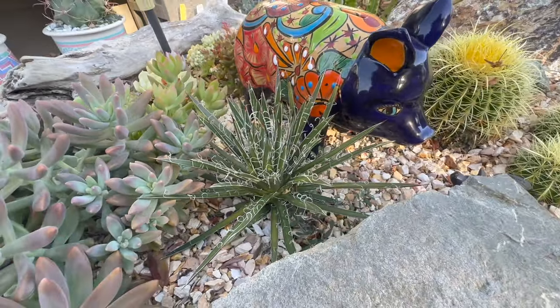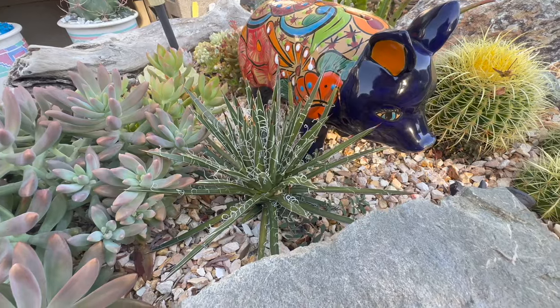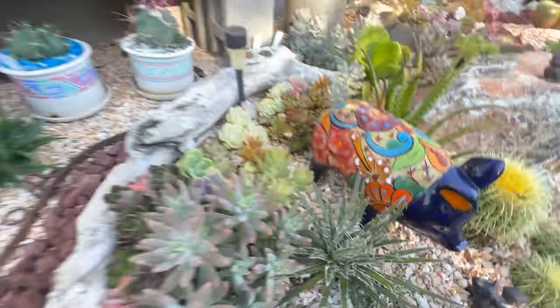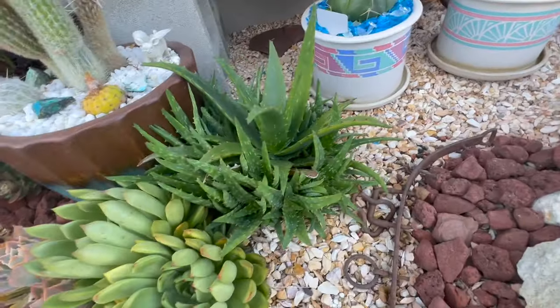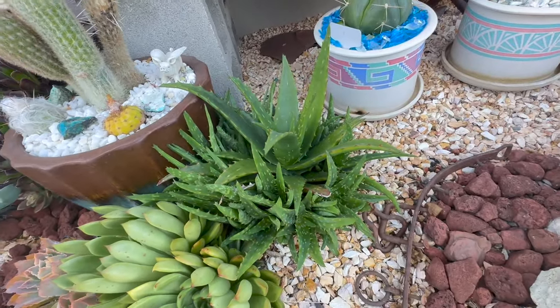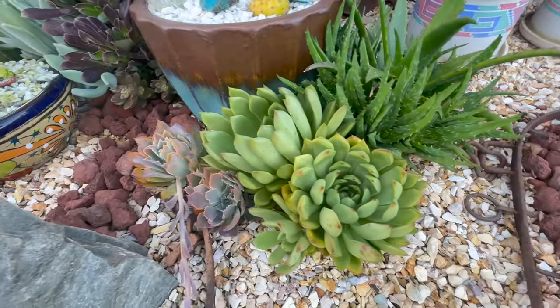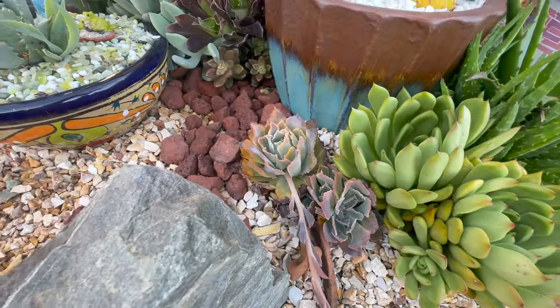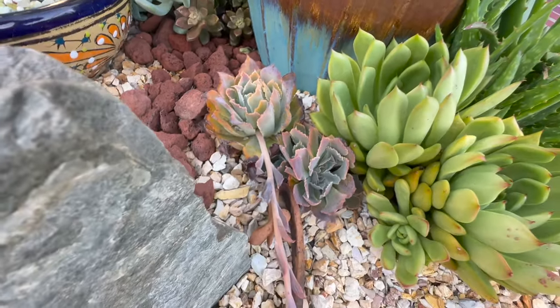This is Agave filifera and it's doing really good — it's got a lot of new growth right there in the middle. Check out my Aloe starry night — this thing has taken off. Look how big that's getting; I don't know how long it's going to be able to stay there. Got some agavoides here and these two are Echeveria neon breakers and they have just always struggled.